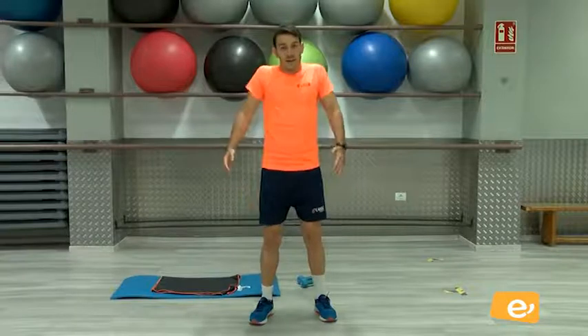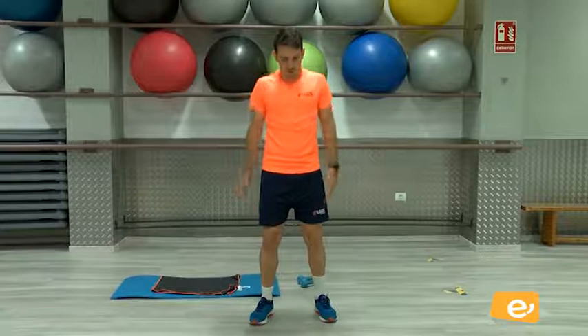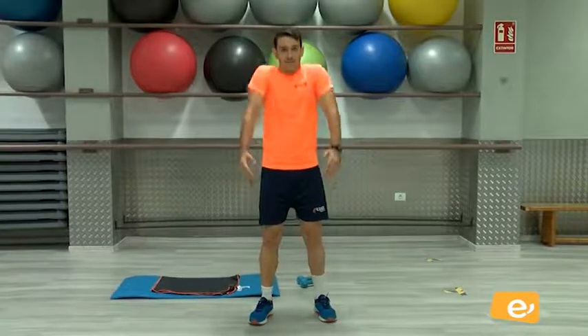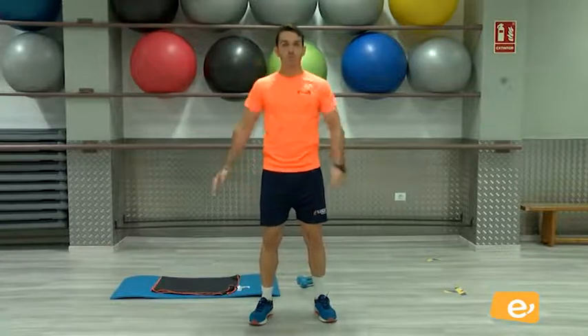Vamos a calentar bien, que la clase de hoy va a ser un poquito durilla, ¿vale? Les repito que vamos a hacer un poquito de todo. Venga, movemos atrás. Ahí. Cruzo brazos.